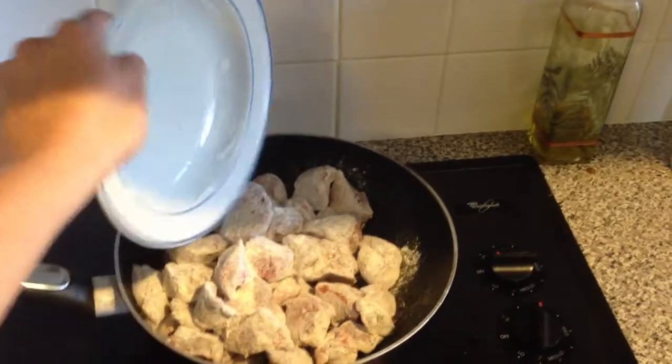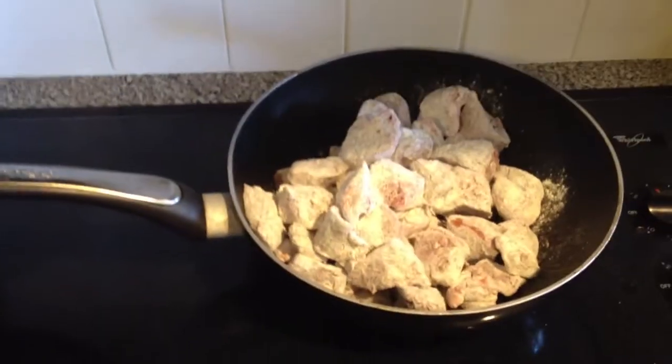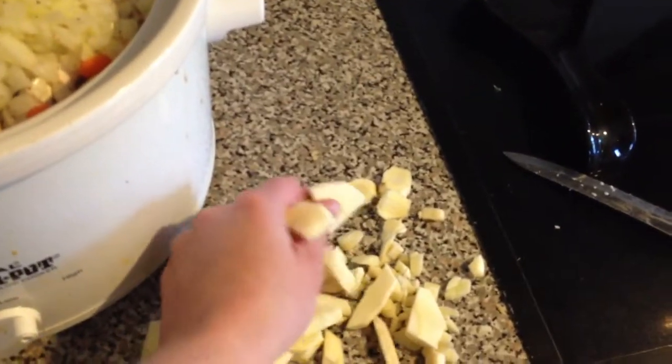Then you're going to put them right in a really hot skillet just to kind of get them browned a little bit. They don't need to fully cook because you will be putting them in the crock pot.